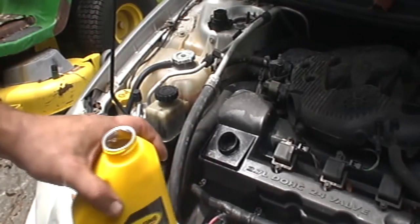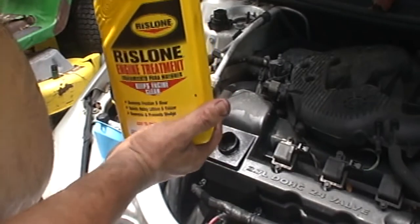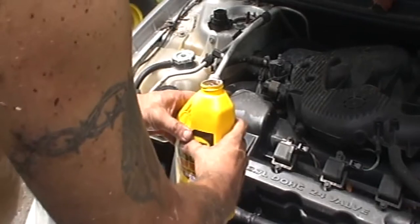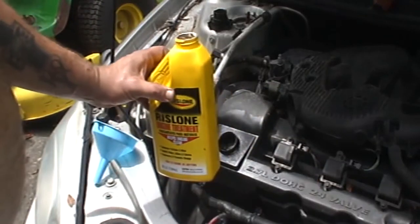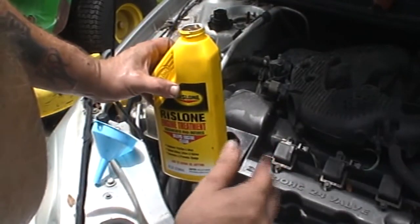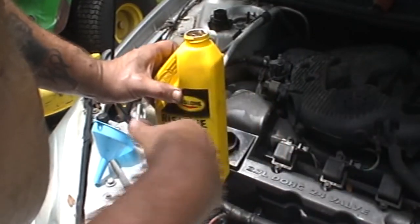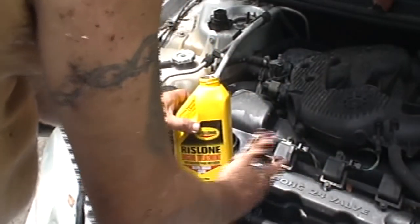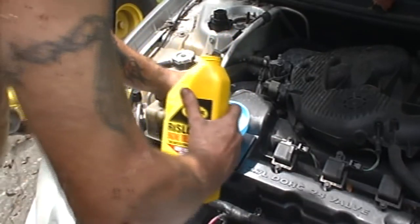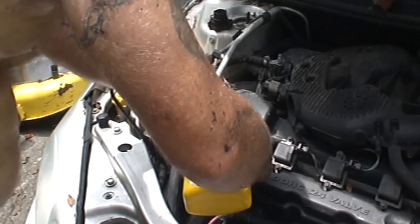Now I forgot to tell you — do not rev up the vehicle, just let it idle for five minutes. Don't drive it, don't rev it up, you might be tempted to but don't do it. I have used automatic transmission fluid before — put a quarter of that in, run the engine for five to ten minutes, maybe around seven minutes, and it pretty much does it. I'm guessing this does the same thing. So we're going to put this Rislone in first and then go ahead and fill it up with oil.